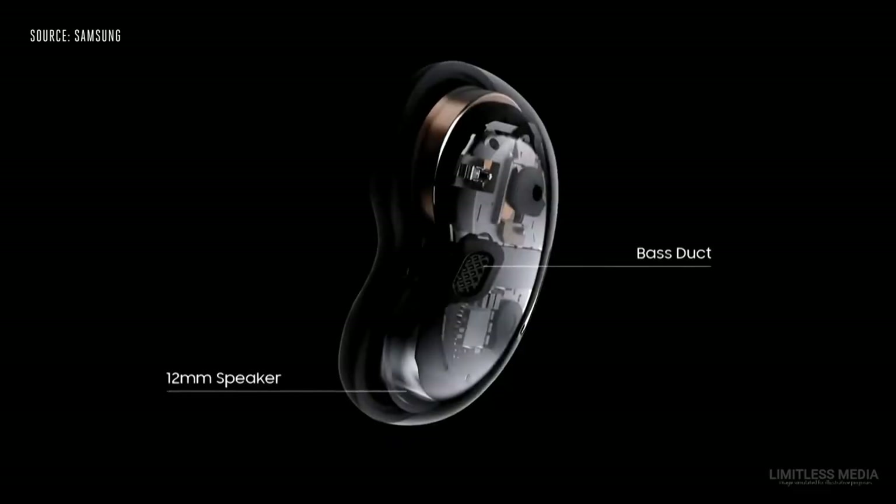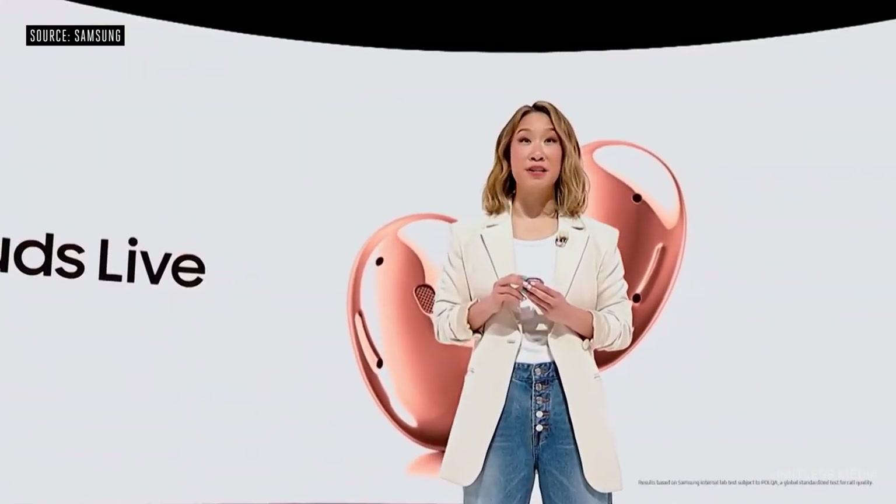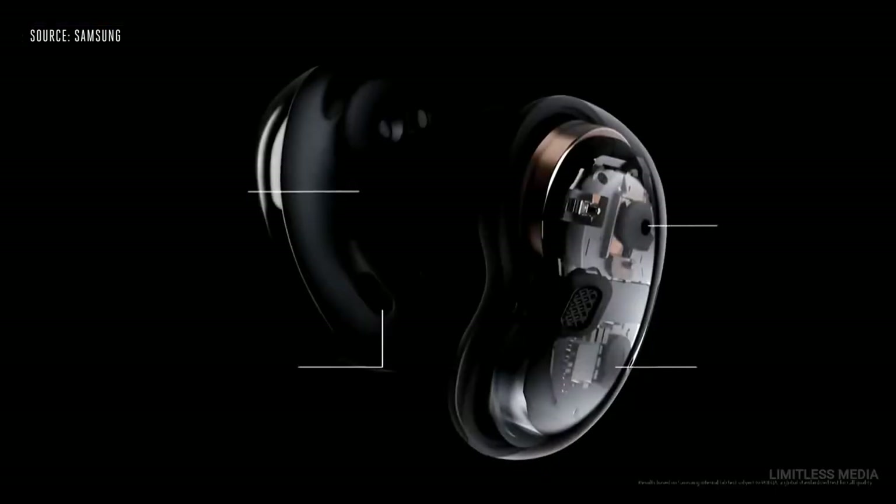Best of all, the Buds Live have incredible high sound quality with powerful bass boost. You're going to love the active noise cancellation for open-type buds. They provide the best call quality too, with three microphones and a voice pickup unit. If you're making videos with your Note 20, the microphones on your Buds Live can give you exceptional sound quality.